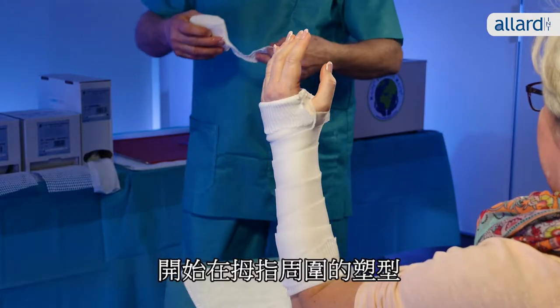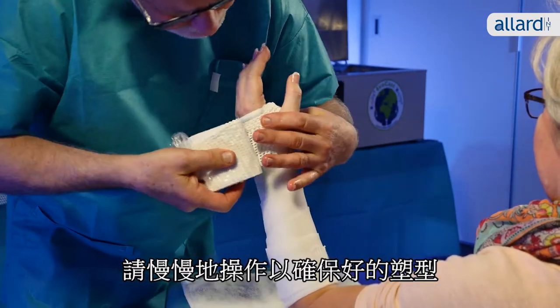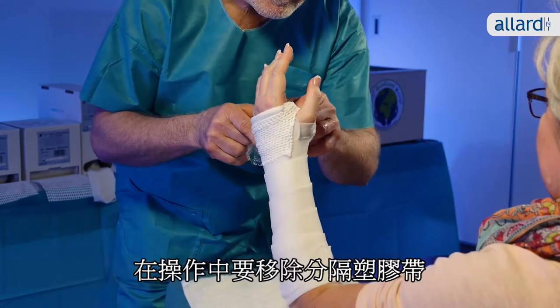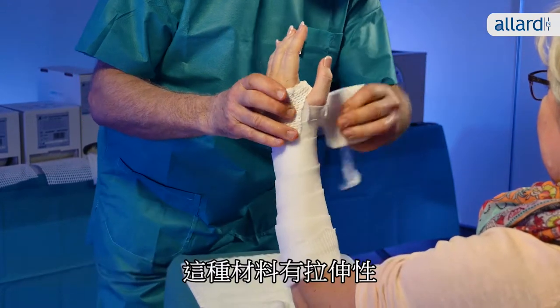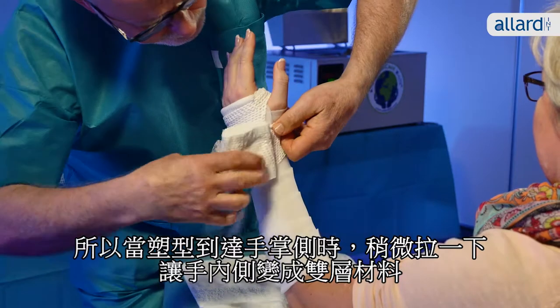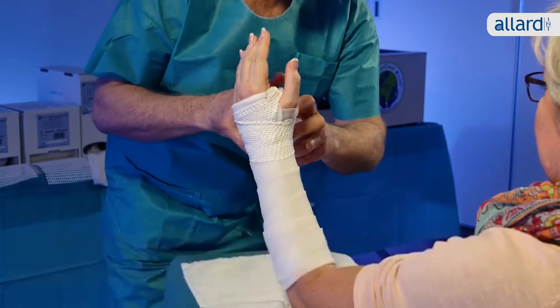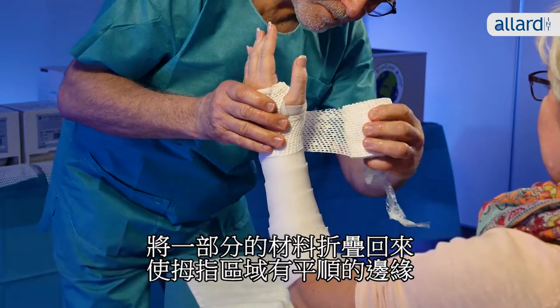Start your casting by placing the material around the thumb area and take your time to ensure a nice fit at the distal end of the cast. While working your way around, remove the plastic separator. The material will stretch, so when you reach the palmar side, pull it a little to make a double layer inside the hand. Fold a little part of the material back when you reach the thumb area for a smooth edge.